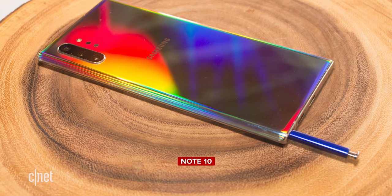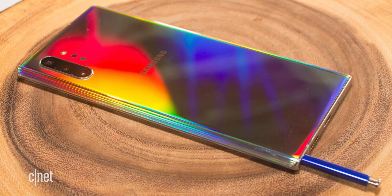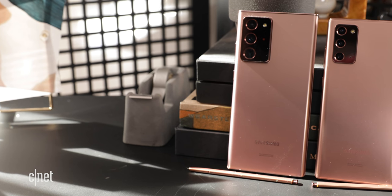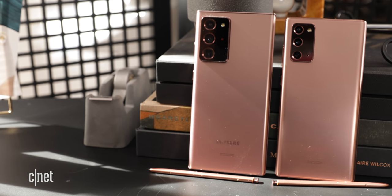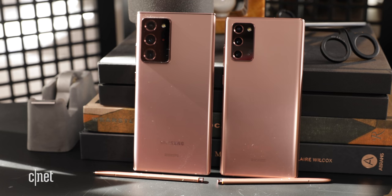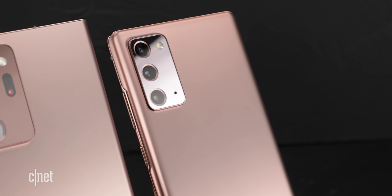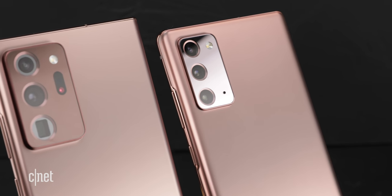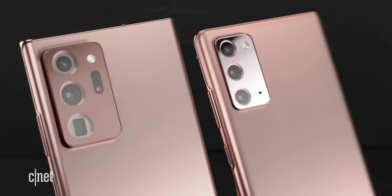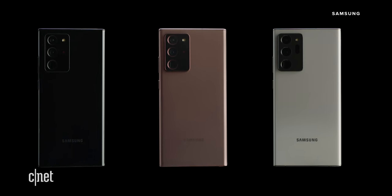The Note 20 looks quite different than the Note 10. Samsung did away with its Aura Glow finishes from the previous generation. We got to see both phones in Mystic Bronze, which is the only color option they share. The Note 20 will also be available in Mystic Gray and Mystic Green. All Note 20s come with a matte finish and a polycarbonate backing that doesn't collect fingerprints. The Ultra gets glossy finishes for its Mystic White and Mystic Black variants, while Mystic Bronze still has a matte finish.